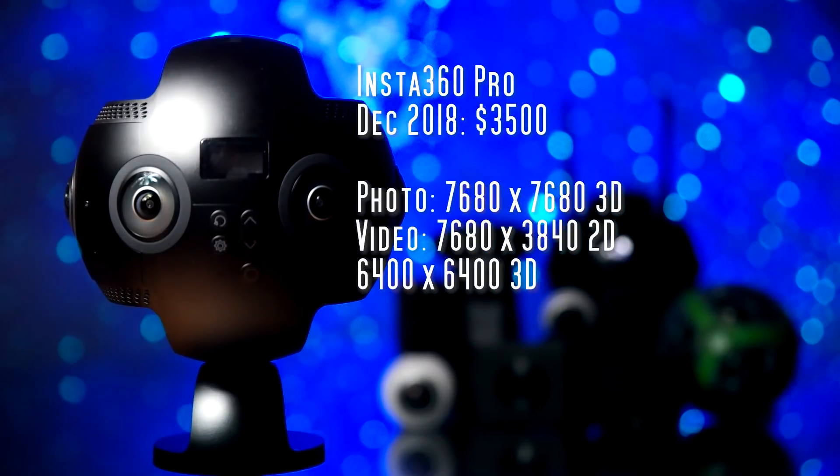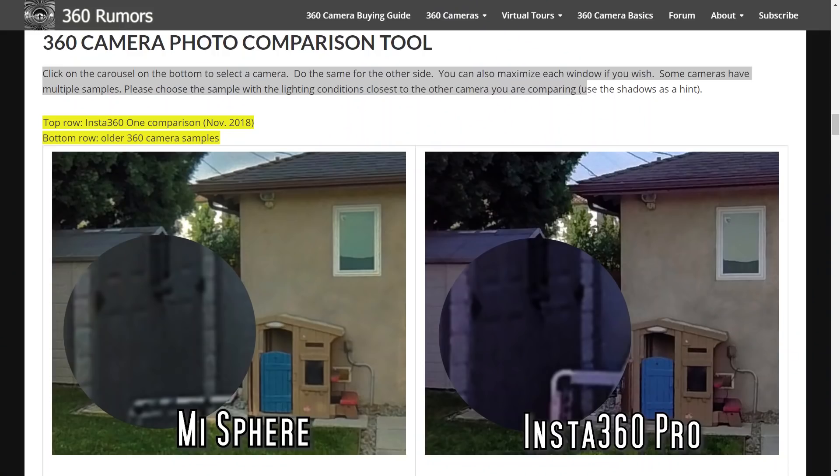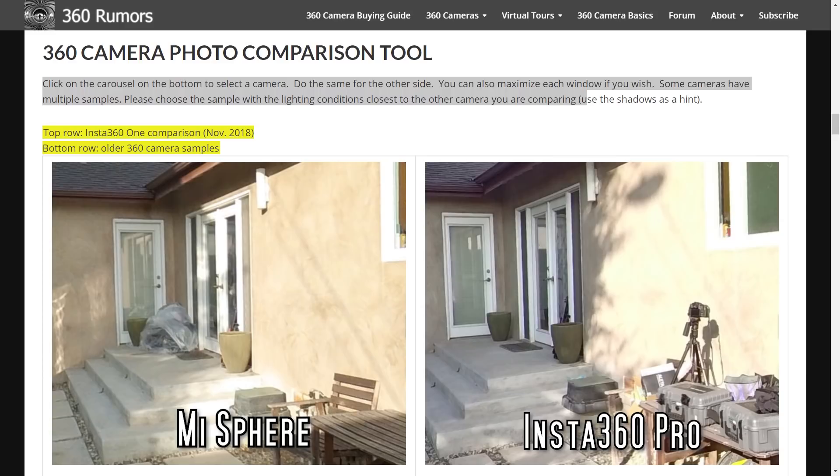Next let's look at the Insta 360 Pro, the original one. I compared it again to the Mi Sphere. In terms of detail, I found that they had similar levels of detail. In terms of dynamic range, I found that the Insta 360 Pro had slightly less dynamic range than the Mi Sphere — they have the same shadow range but a little less highlight range.